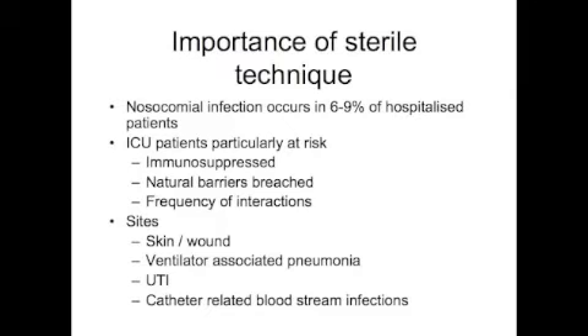Infection rates in hospitalised patients range from 6-9% of hospital admissions in available studies. It is likely, given the greater number of invasive procedures and the relative immunosuppression of ICU patients, that this figure is much higher in intensive care units. Urinary tract infections, surgical wound infections, lower respiratory tract infections and catheter-related bloodstream infections are all heavily represented.